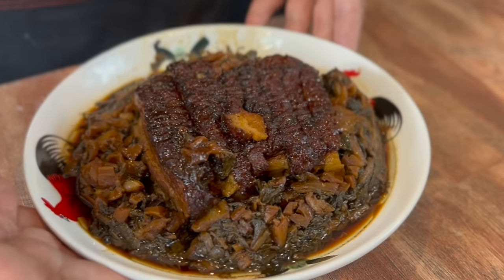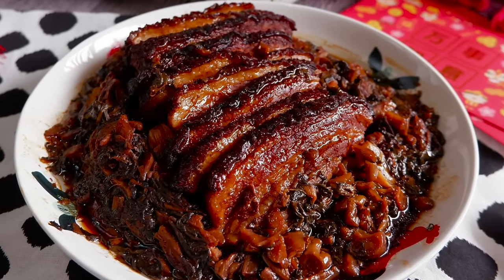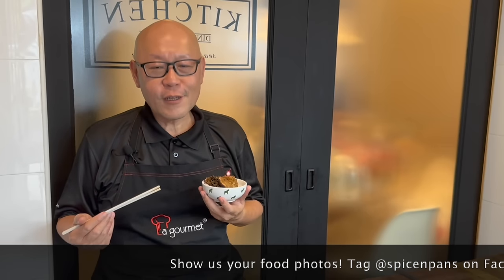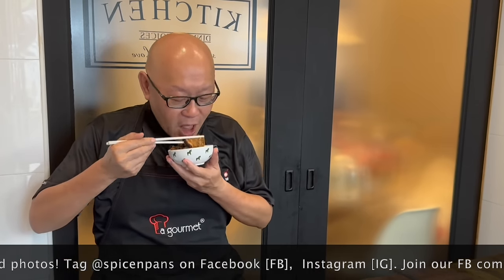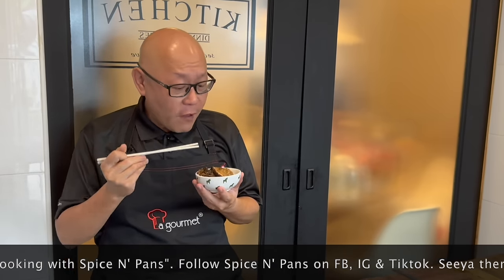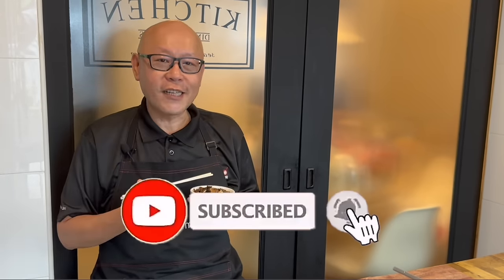Look at how beautiful this is — extremely delicious. The dish is done! Let's have a taste. Mmm. Very flavourful, very very tender. Excellent with steamed rice. This is really really delicious — very yummy. Ladies and gentlemen, I hope you like our video. Do click like and subscribe to our channel. Now it's your turn to cook. See you, bye-bye!